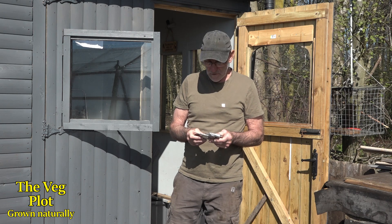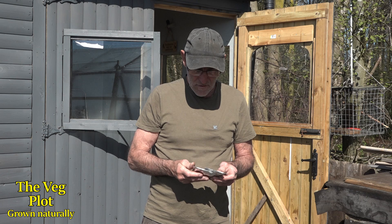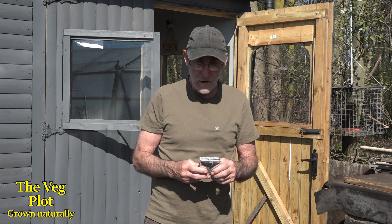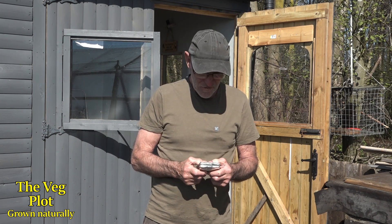It did amazingly well last year and this year I'm going to do something totally wacky. In order to chit the seed, I'm going to try and inoculate it with some fungi — some good beneficial fungi — before I actually sow it.